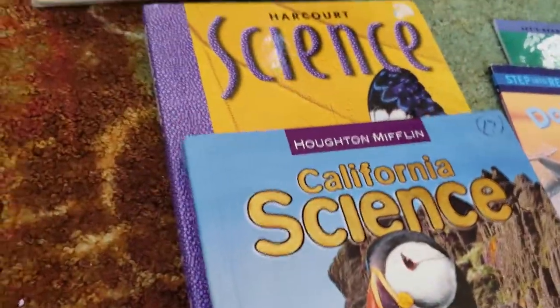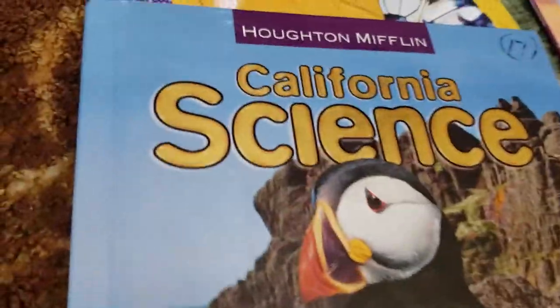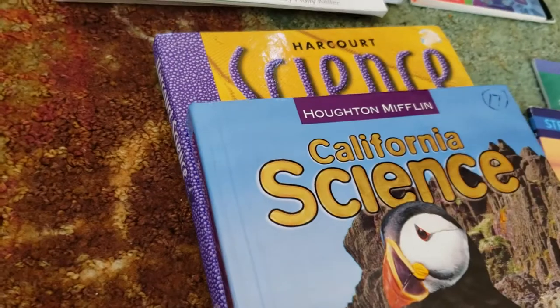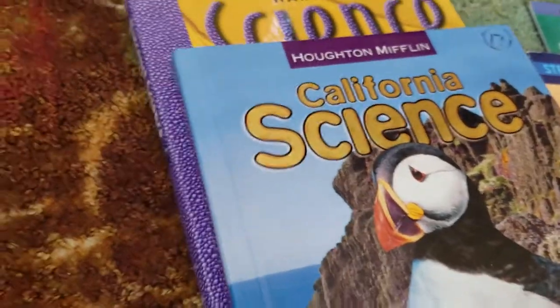As part of our homeschooling journey, I got two used science books. These are both third grade science books — one is Houghton Mifflin, and the other one's Harcourt Science. I wanted to get these to see what kids were doing in public schools with traditional science books.